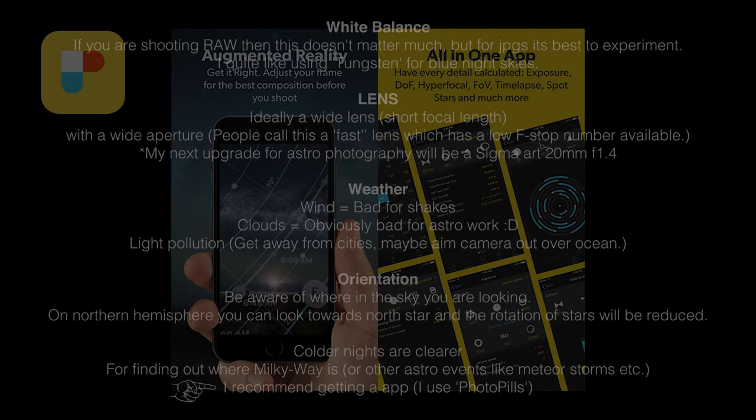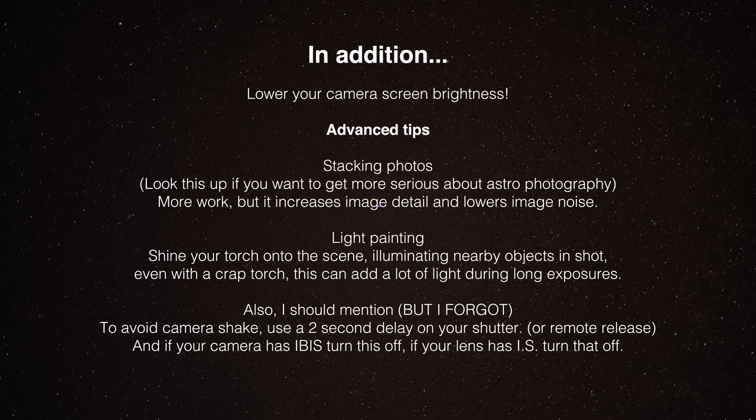A couple of practical tips that will affect your experience: make sure you lower the brightness of your camera's display for nighttime work. You're working in really dark conditions, and if you have a head torch put it on its lowest setting too. You want everything as dim as possible. If your screen is too bright, your eyes won't adjust properly and you'll also get your exposure completely wrong - the image will look far brighter and more detailed than it actually is when you're in pitch blackness staring at a bright screen. Lower it as far as it will go.